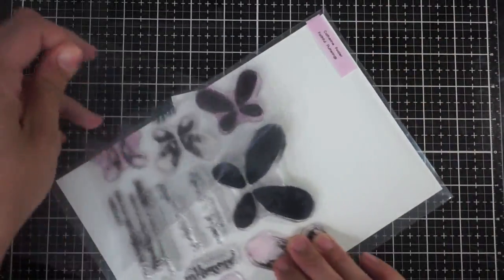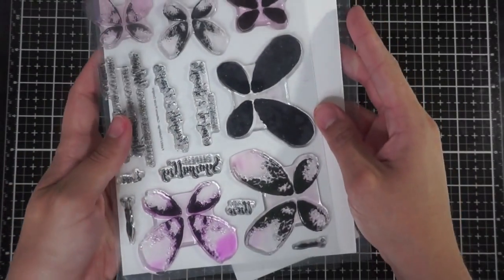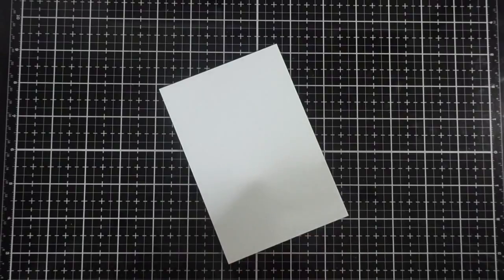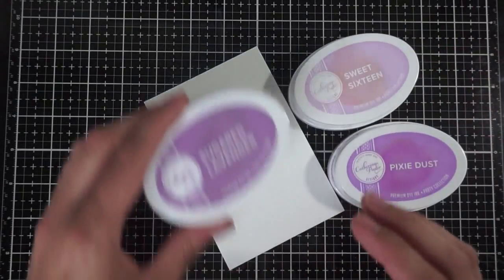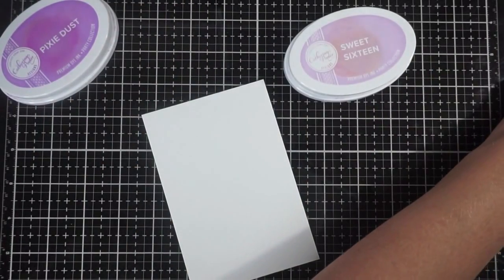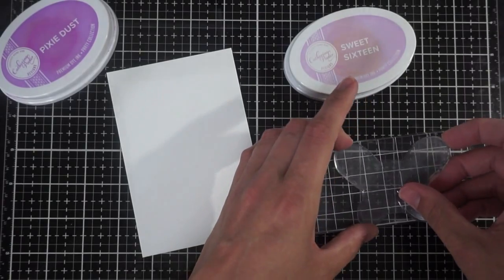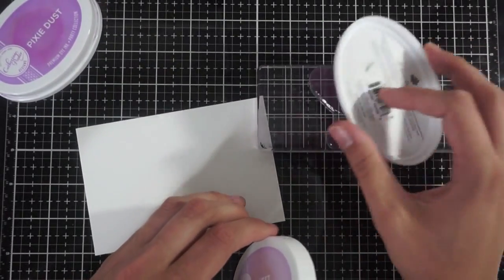For the larger of the butterflies, I'm going to be using the solid butterfly with the other two sort of speckly stamps, and that's just to create some dimension. I'm going to be using Sweet 16, Pixie Dust, and Sugared Lavender respectively — from lightest to darkest. You always want your top layer to be the darkest and then so on and so forth. I'm using this large rectangle die also by Katherine Pooler.